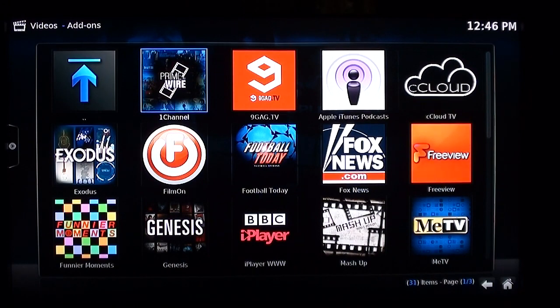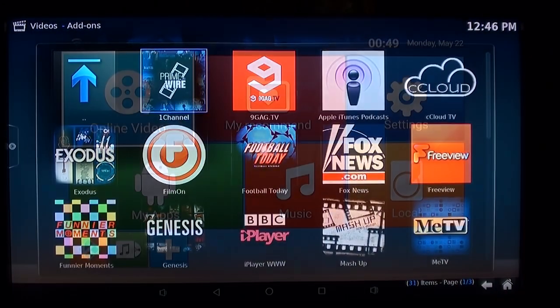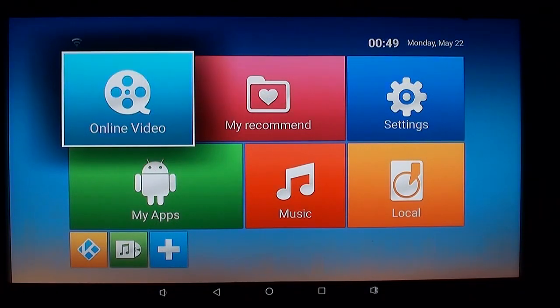I've just come back from the Android Play Store and it says I have the latest version of Kodi installed, but what I've got on here is Jarvis, not Krypton. That's odd — I don't know what to make of that. So that is the video side of things.